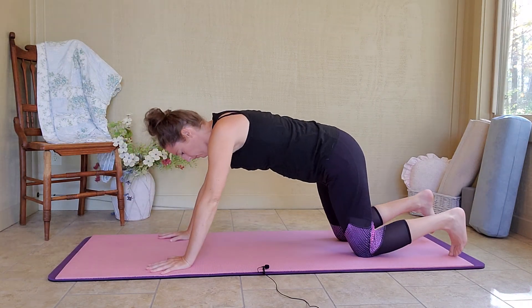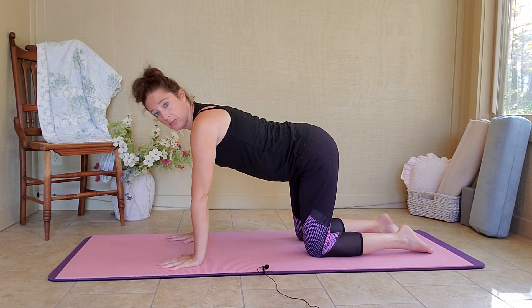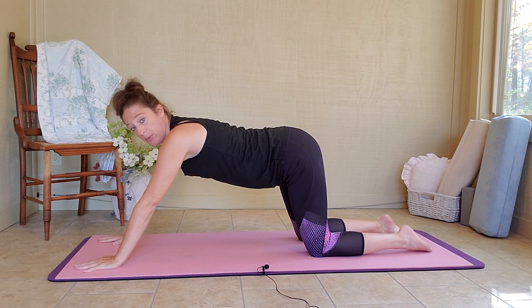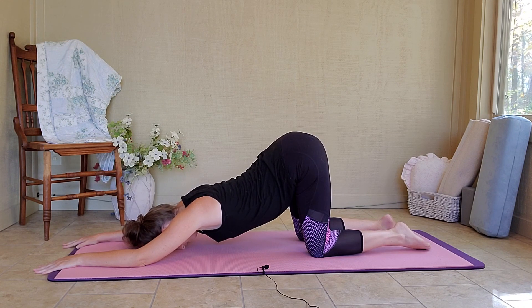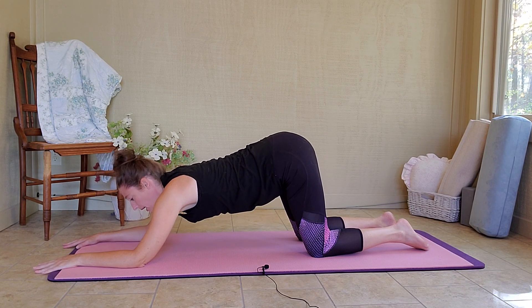Push through your hands and knees and come to a tabletop position. In normal tabletop, my knees are under my hips and my wrists are under my shoulders. But now I'm going to walk my hands way forward on the mat for puppy pose. I'm going to come down, sinking my heart to the mat, and rest my forehead and my forearms on the mat. This is really opening up my chest and my shoulders. My knees are still up underneath my hips, hips are up. One more breath here. Now push through your forearms to come out of the pose.